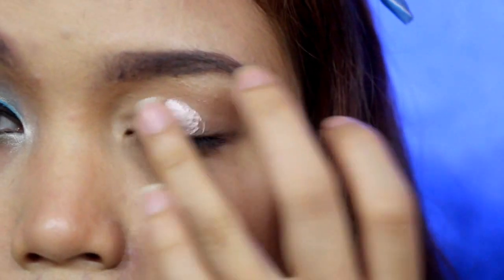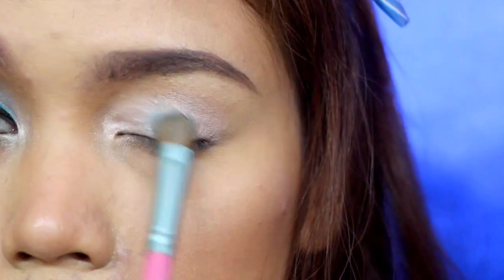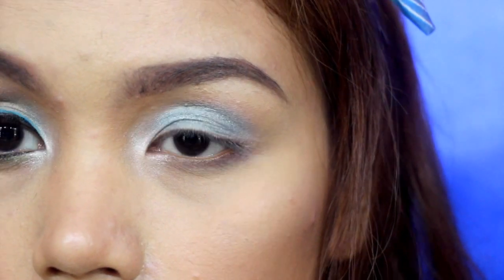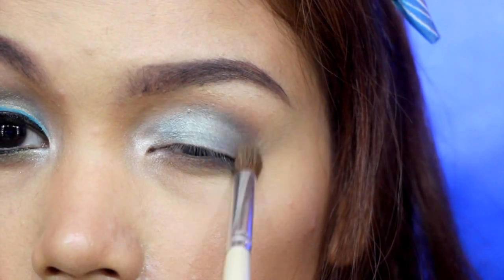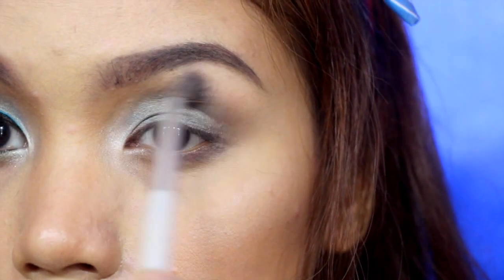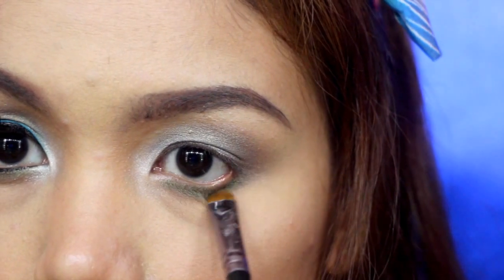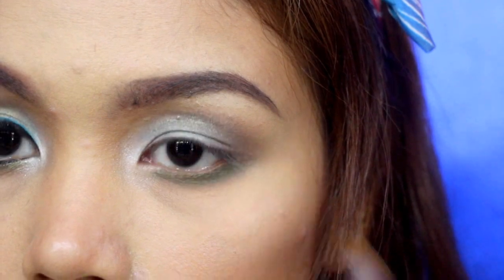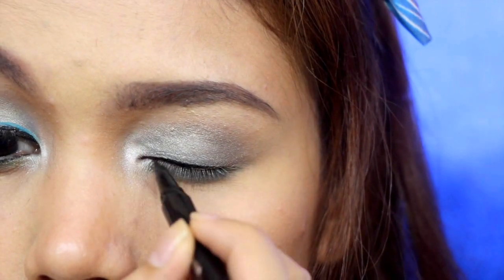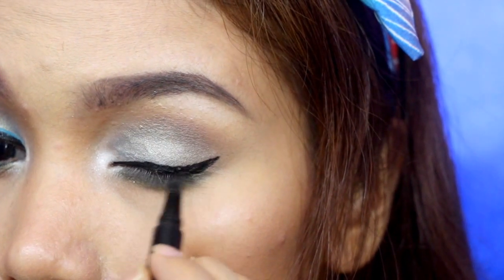Taking a shimmery eyeshadow primer to prime my eyes. Apply a shimmery blue eyeshadow on your eyelids. Apply a bronze color eyeshadow on the crease area and make sure to blend it with a clean blending brush. For your lower lashes, apply this moss green to balance it out. Highlight your inner corners with this white shimmery eyeshadow. Lining my eyes with black eyeliner and creating a little bit of a flick on the outer part of my eyes.